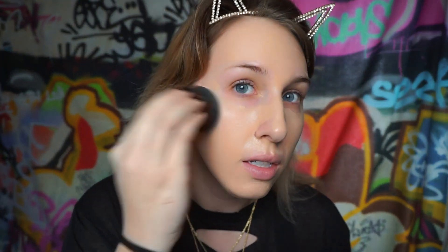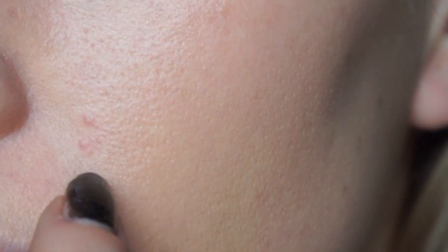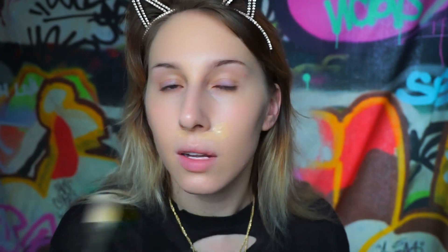I'm just gonna take a damp beauty blender and blend this all in. I tried a new face mask last night - a 24 karat gold one from Peter Thomas Roth - and I have some little dots right here. I didn't have those before but hopefully it'll go away, so I'm just gonna put a little extra love on that area and anywhere else I feel like I need more coverage.